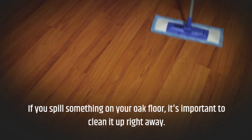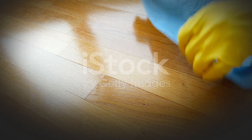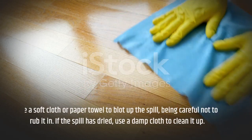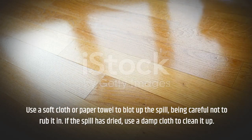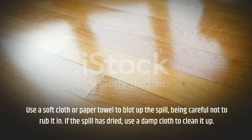If you spill something on your oak floor, it's important to clean it up right away. Use a soft cloth or paper towel to blot up the spill, being careful not to rub it in. If the spill has dried, use a damp cloth to clean it up.